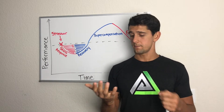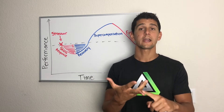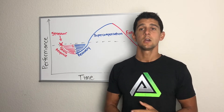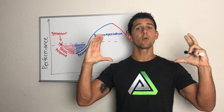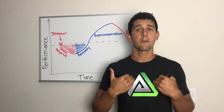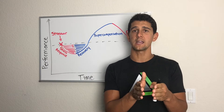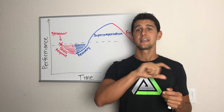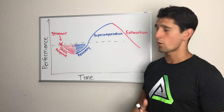Our body doesn't know the difference between stress types — whether that's work stress, relationship stress, workout stress, or mental stress from learning or studying, all of these affect our body the same way. So we need to manage all of these different components of stress and understand the recovery process. My job as a performance coach is to figure out exactly what type of stress to apply, how much, and then apply the right recovery strategy so my athletes can adapt and get better.